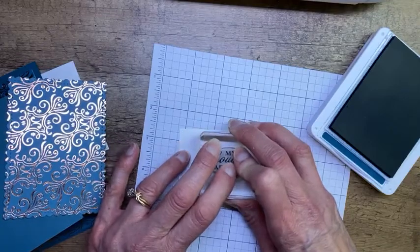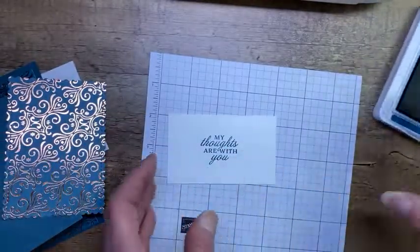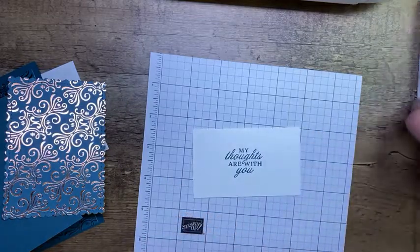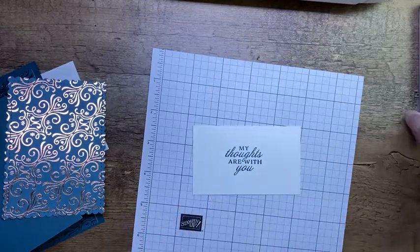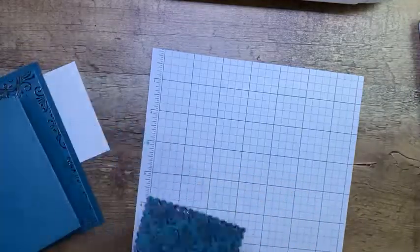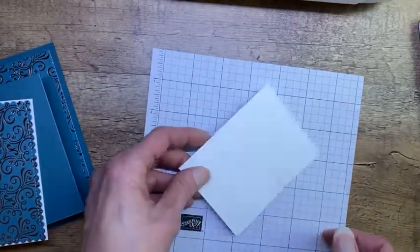Now keep in mind, Whisper White is retiring. The mill that manufactures the Whisper White cardstock is closing due to COVID and is actually already closed, so we cannot get any more of that cardstock. There are still packs available — it's limited to two per person — and there are still some envelopes available, also limited to two packs per person. So if you are a fan of Whisper White, as many of us are, you might want to slip in there and get a couple of packs, or let me know and I'll order a couple of packs for you.